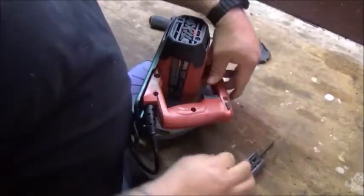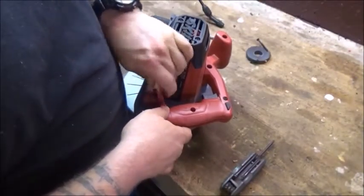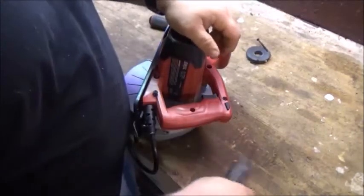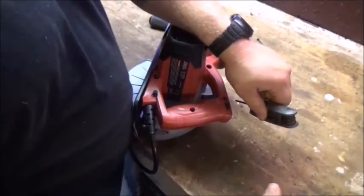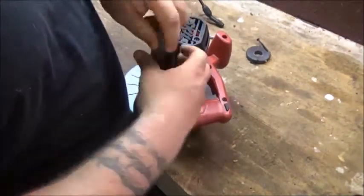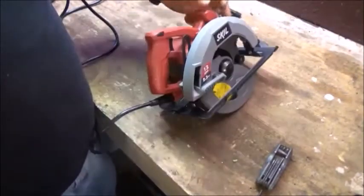I'm not going to screw these all the way home until I get basically all of them in there. I want to make sure this thing is seated properly before I go putting any tension on any one part of it. She's back together now. And that concludes how to disable the button. Now I'm going to tell you what I think about this saw.